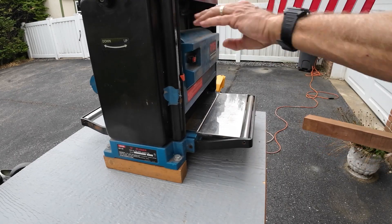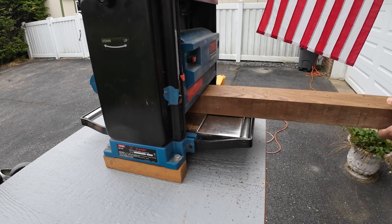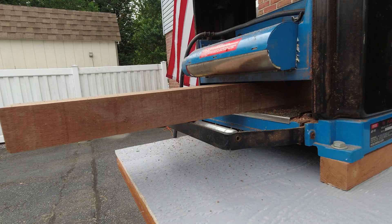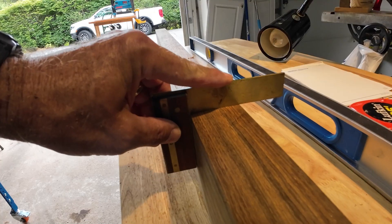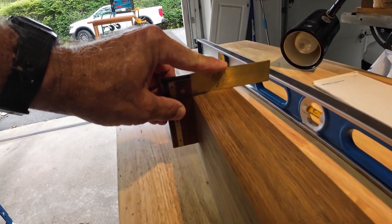First thing we need to do when you get it — it's probably rough on all four sides — so run it through a planer or ask them to plane it and get you a couple of good sides. We're checking for squareness after we cut one edge on the table saw and it is looking very square.